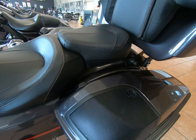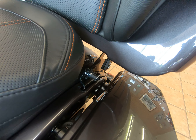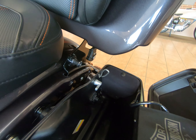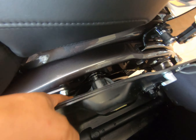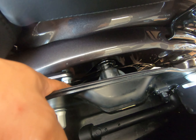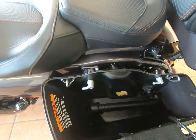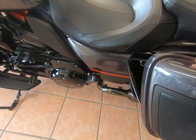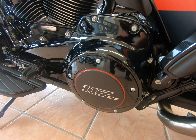Coming around the other side, you do have the four-point docking hardware and the mounting bracket for the tour pack. On this side you'll also have access to your emulsion coil suspension with an adjuster right there. And then there's more 117 badging coming around.